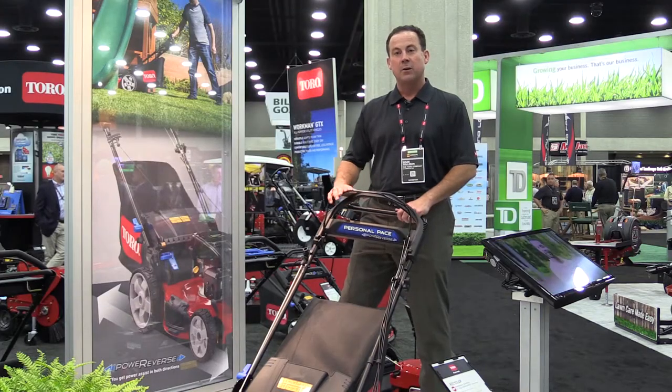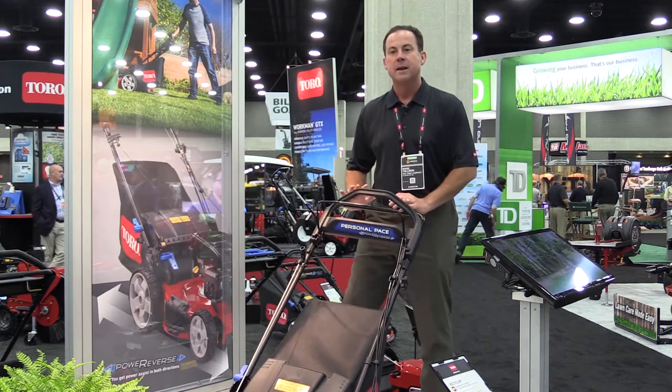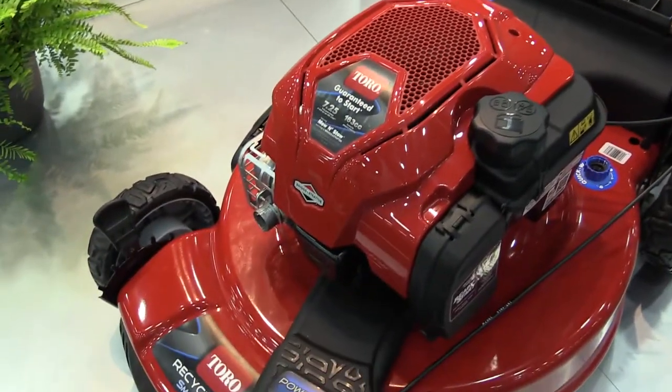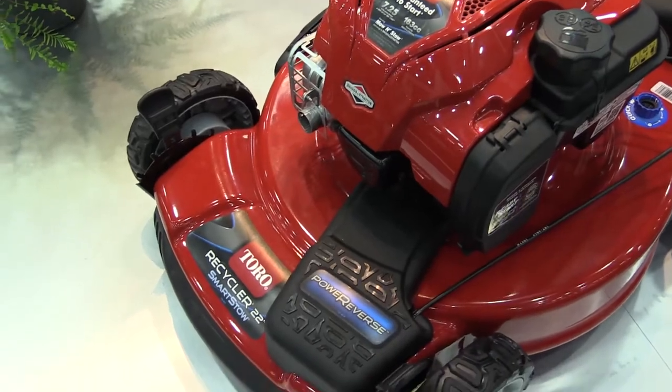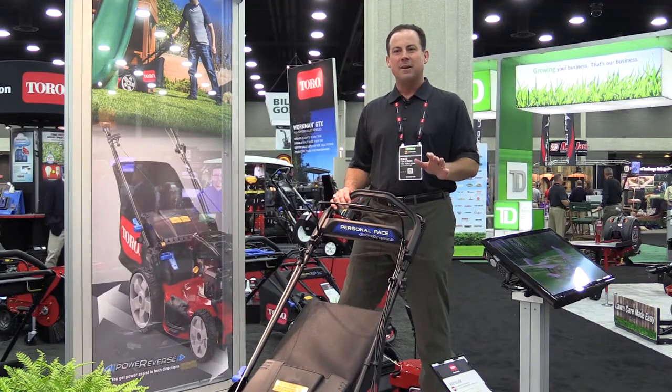The second feature is the Isoflex handle — a handle that glides within a range to cushion the operator's hands. The third feature is SmartStow, which allows this Toro mower to store upright with no gas or oil leaks.